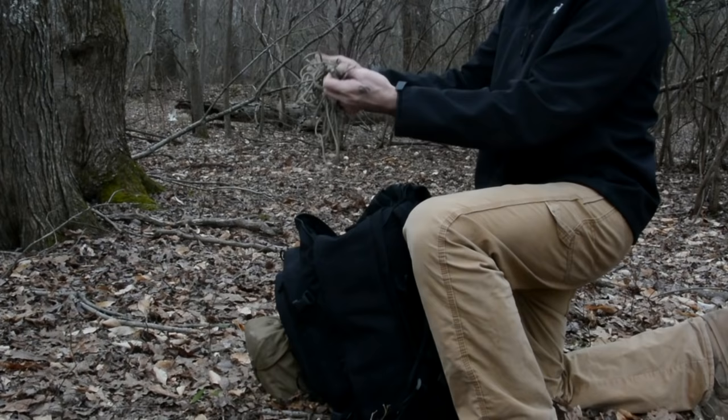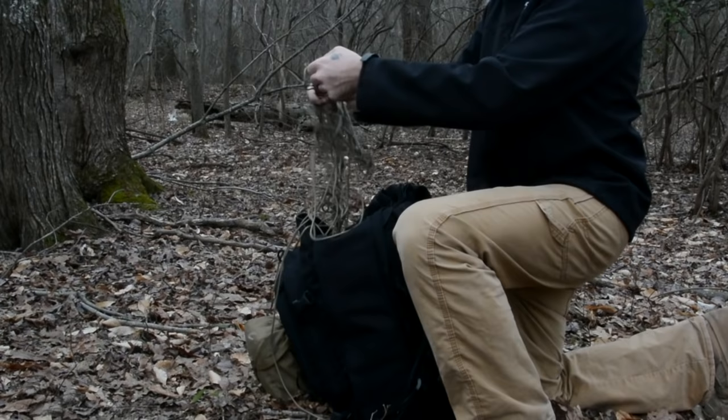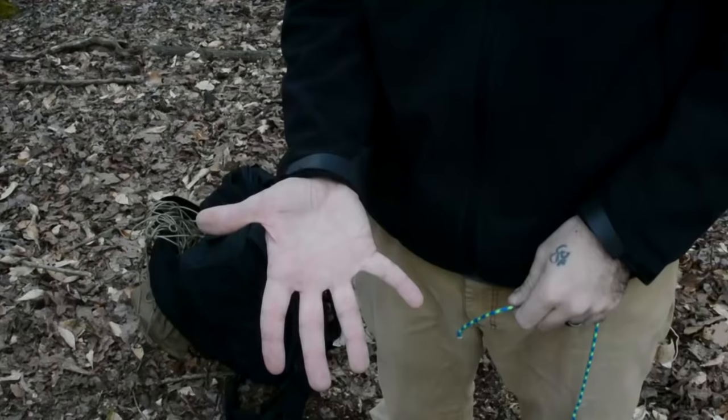There's nothing more frustrating than reaching into your bag to grab some paracord just to find it in a big tangled mess. Here is a simple method of managing your paracord that I like to use.